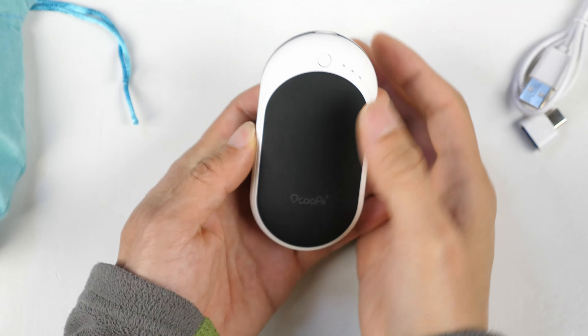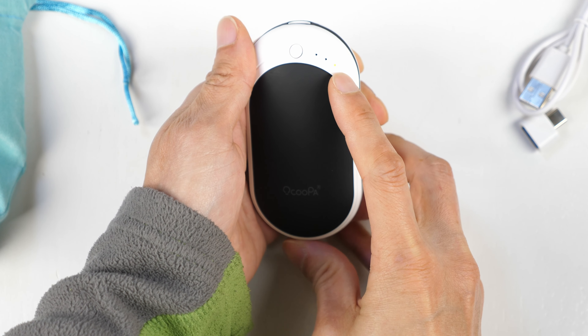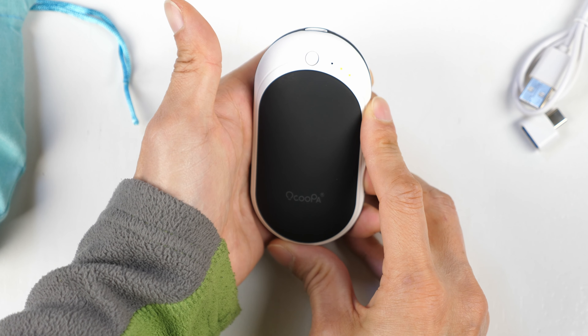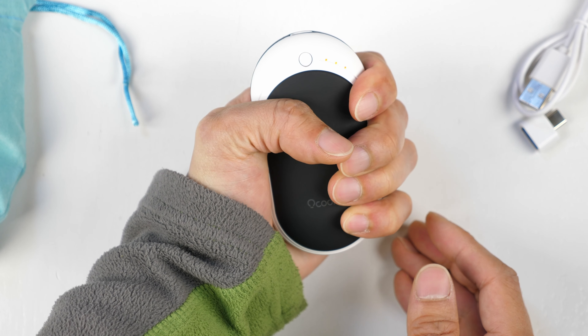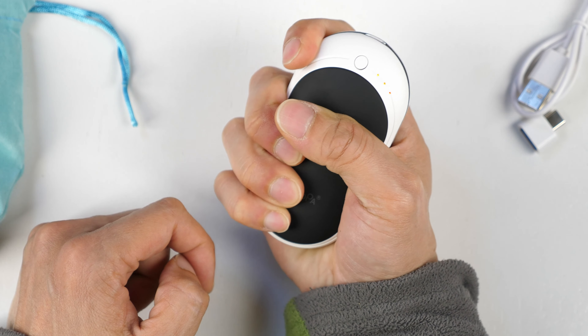You can turn it on and hold on to the pouch instead of holding it directly. You just press and hold it for two seconds and then the heater light turns on — this is the lowest setting. Press it again: medium setting. Press it again: very hot setting. If you have it on the hot setting on a normal day it actually gets too hot to touch even.